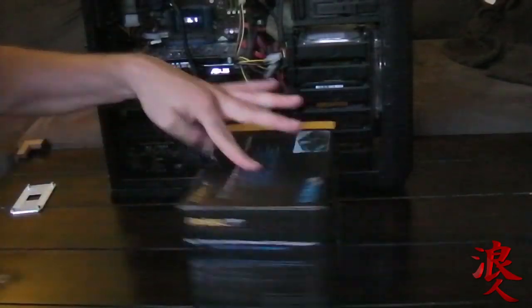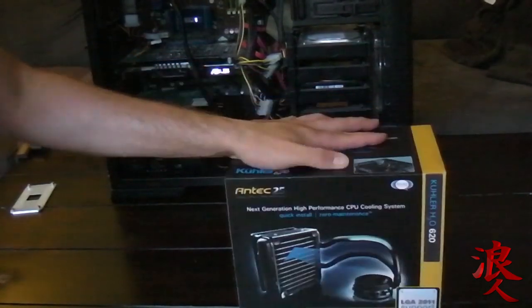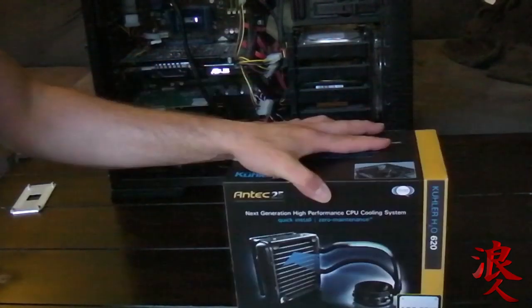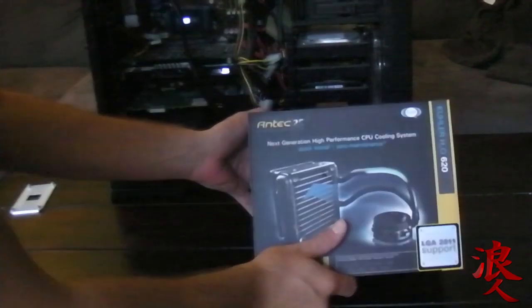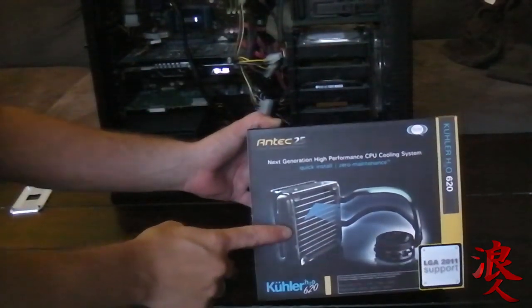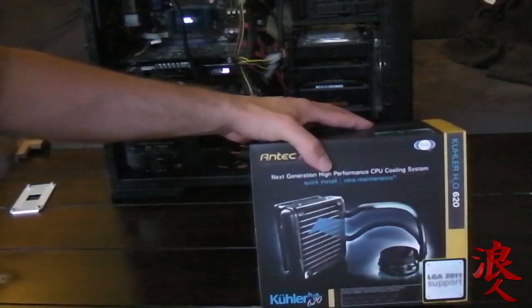What's up guys, Ronitana back again. This is what we're going to do — we're going to put in a cooling system. I'm going to unbox this bad boy and then we're going to put it in. I got this cooling system because my computer is way too loud and it shuts off on me because it overheats.